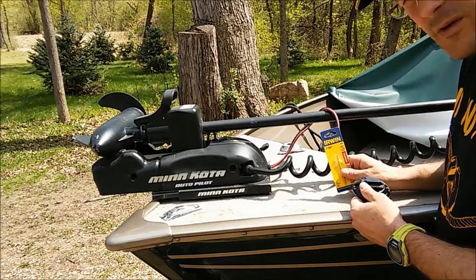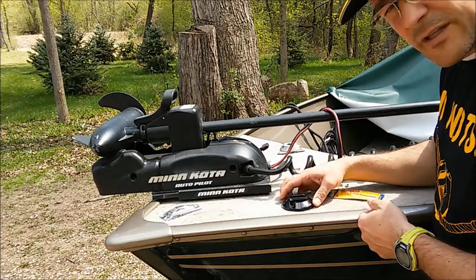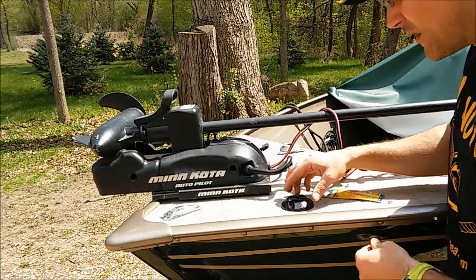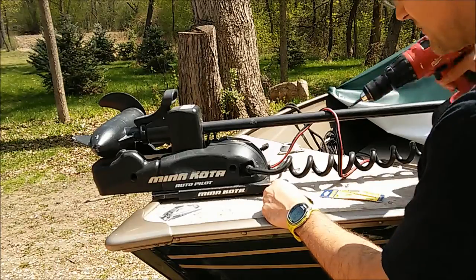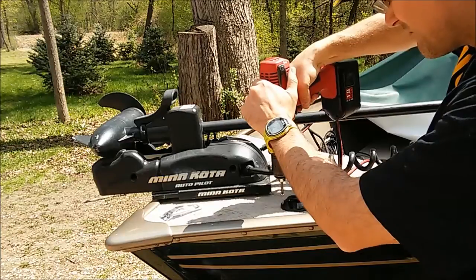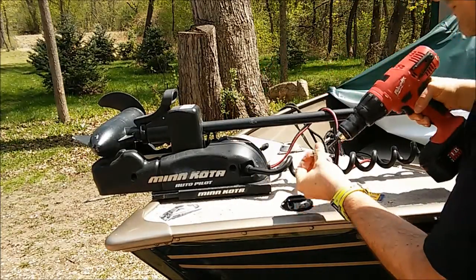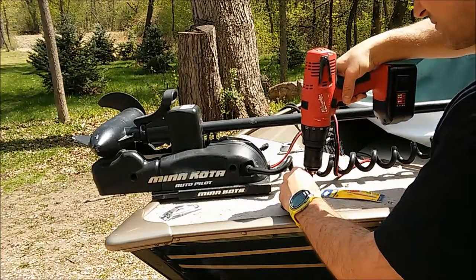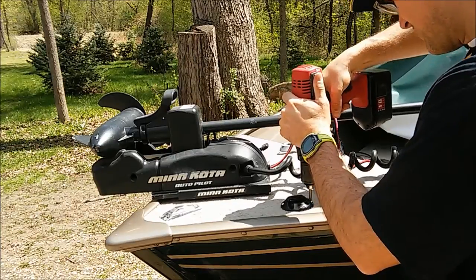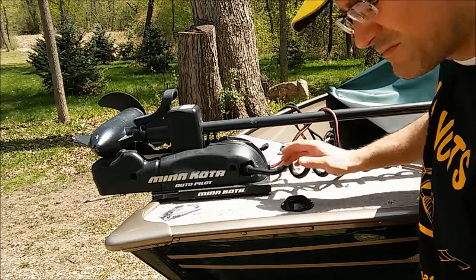You can go online and find out what's recommended for the type of substrate you're drilling into. But for here, drilling into wood, we're using this drill bit. We've already pre-drilled our two holes and have our cleat positioned.